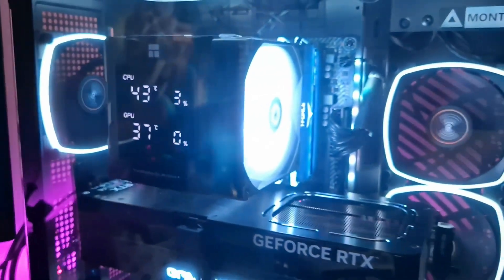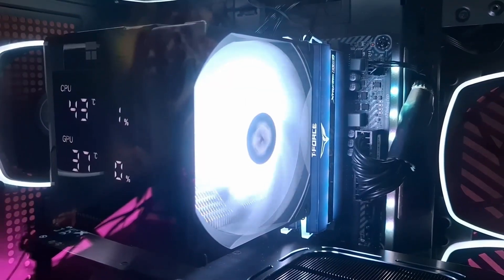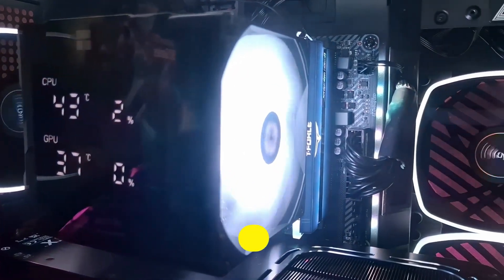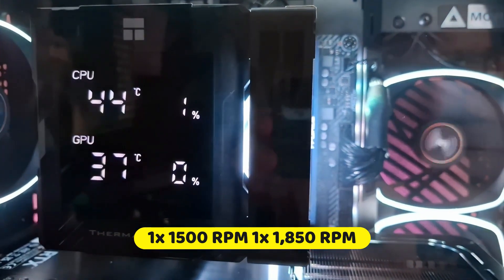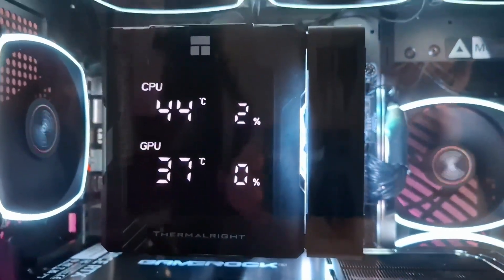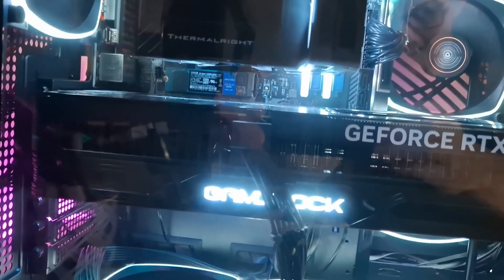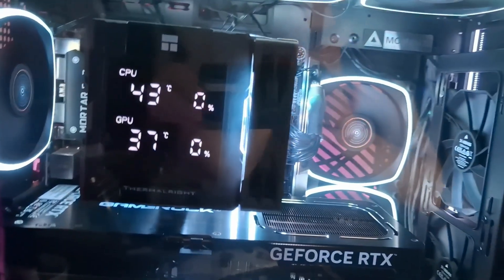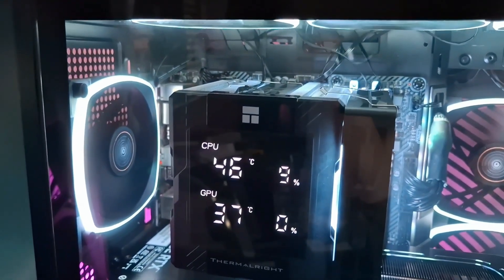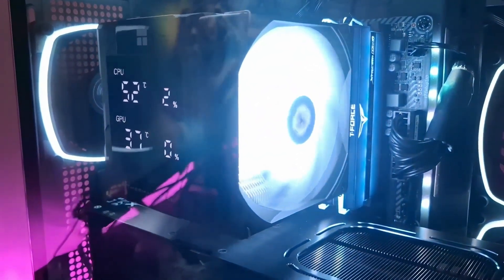For active cooling, the Peerless Assassin 140 Digital employs two fans: a 140-millimeter fan positioned at the front of the heatsink and a 120-millimeter fan located in between the towers. The 140-millimeter fan operates at speeds up to 1,500 RPM, delivering a maximum airflow of 77.8 cubic feet per minute, with noise output rated at 25.6 decibels A. The 120-millimeter fan spins faster, reaching up to 1,850 RPM, generating airflow up to 82 cubic feet per minute, with a slightly higher noise level of 29.6 decibels A.